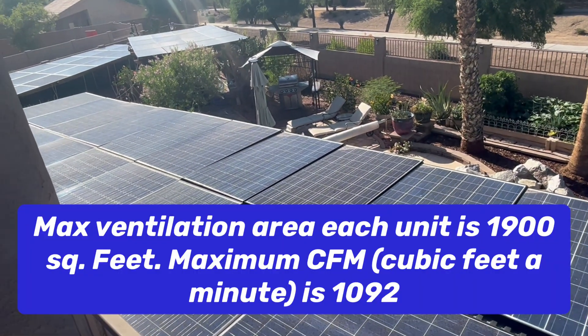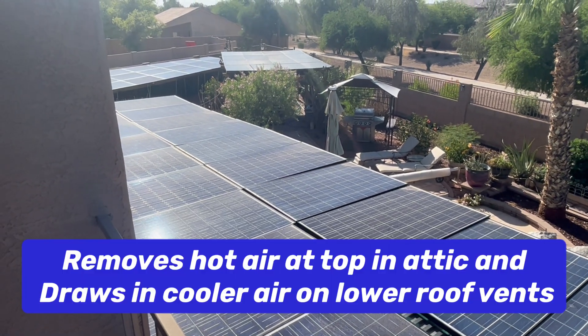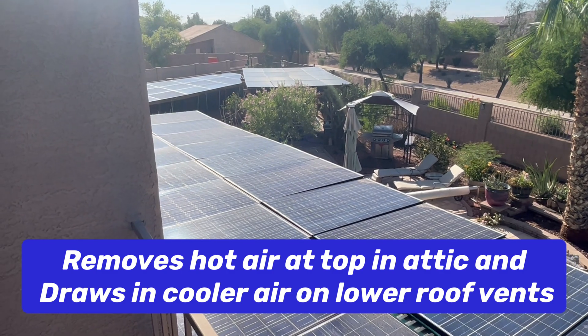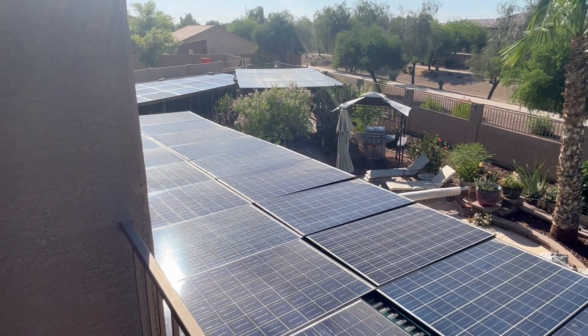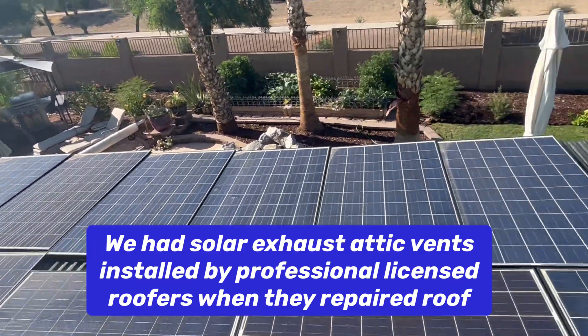It's 109 up in the attic. So before I had those solar roof exhaust vents, it used to be like 160, 170, 180 degrees up in that attic. Now it stays nice and cool. We've got all this solar out here.